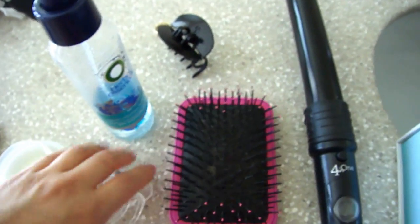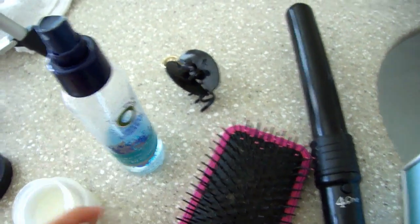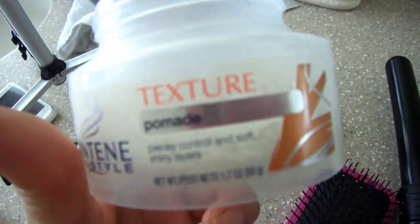To get this hairstyle, I just use your basic tools, which is a hair brush, some butterfly clips, some heat protectant spray, and some kind of texture pomade or wax.